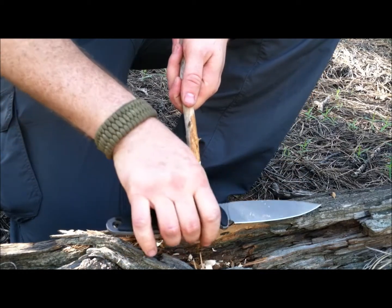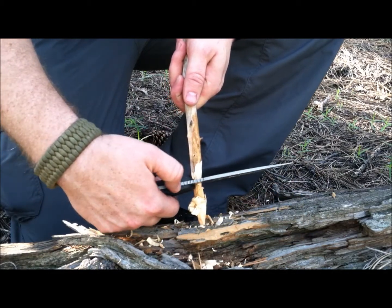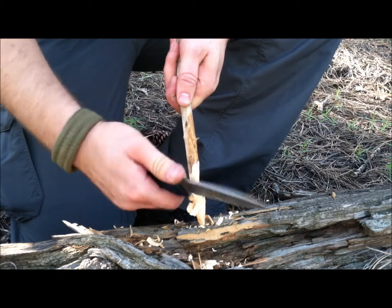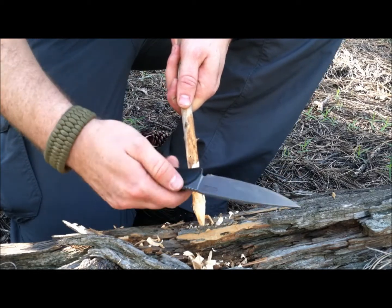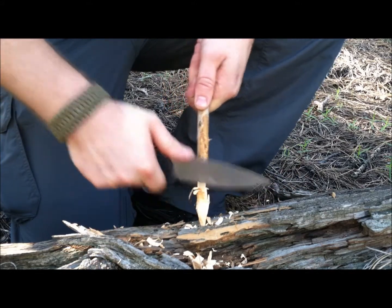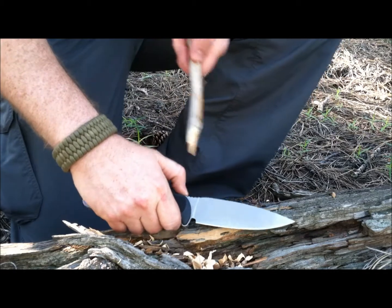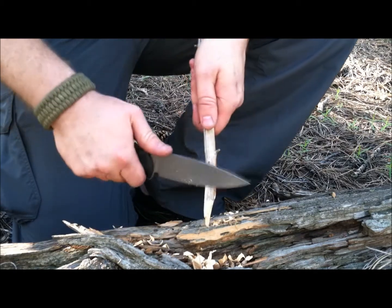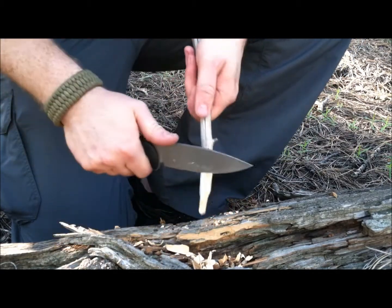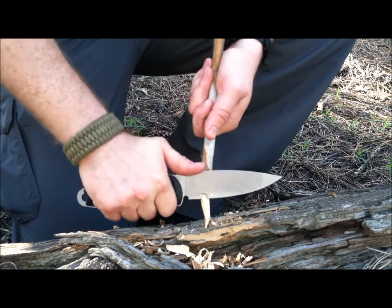The handle feels very comfortable doing these push cuts. There's a nice amount of jimping along the back spine that feels really good. I like to test knives without gloves because in a survival situation you may not have them. The jimping is almost to the point of being semi-painful barehanded during extended push cuts, which means with gloves on it's going to be amazing. The hand fills out plenty with room to spare, and feathering and detail work is a breeze with the SOG Team Leader.